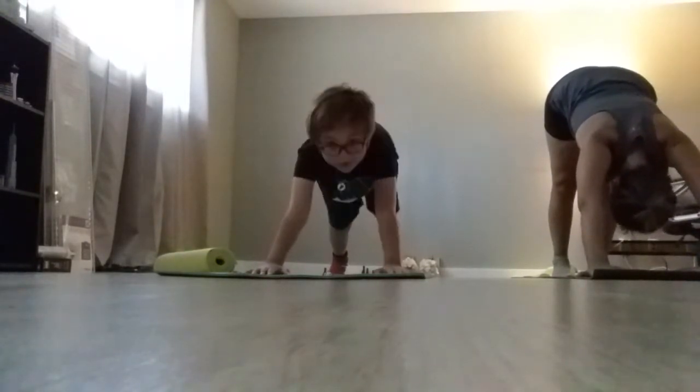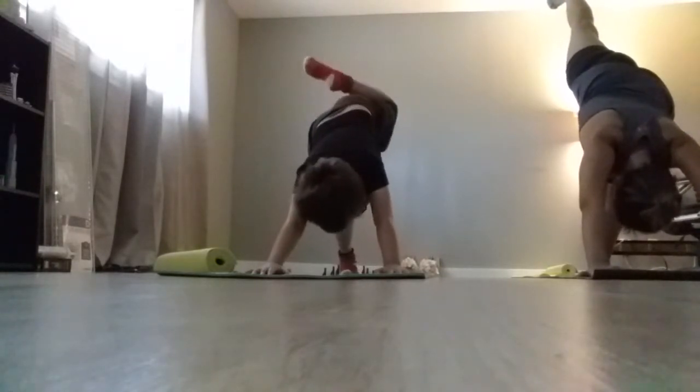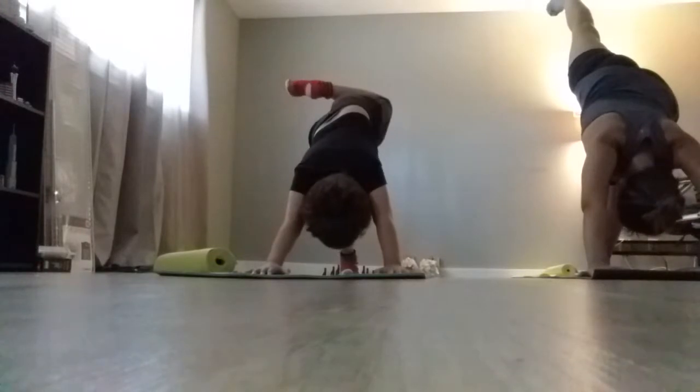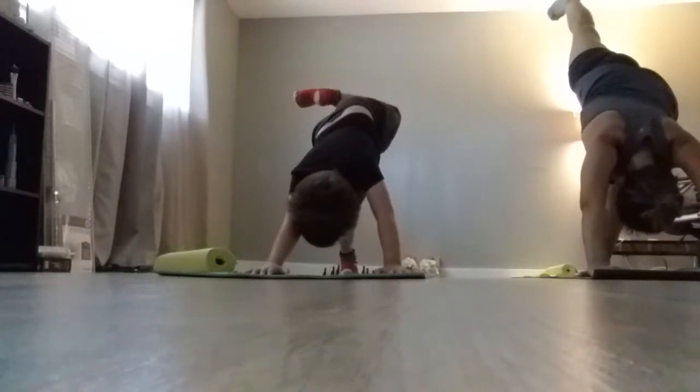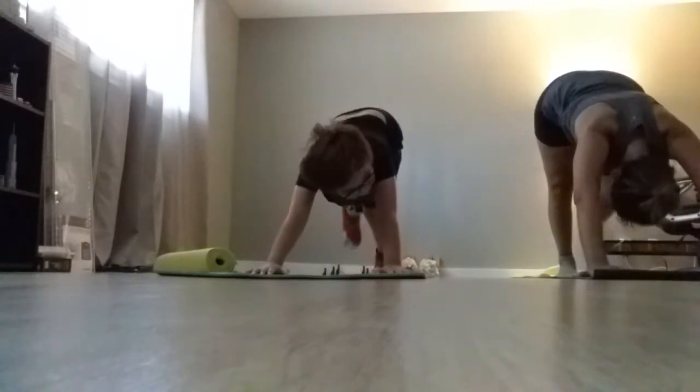We're gonna pick up one foot up in the air. Now we're gonna put that leg down, and we are gonna put the other leg up.